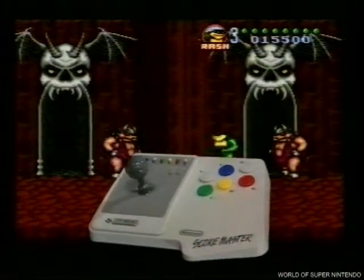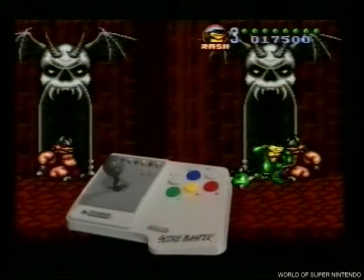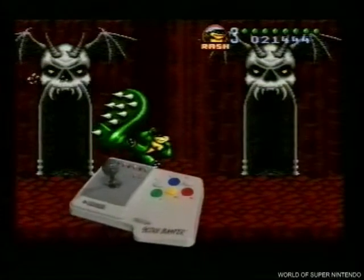The Scoremaster also features a slow-motion operation with 2 speeds. So whether it's quick-quick or slow-slow, the Scoremaster will put an extra kick into your game.